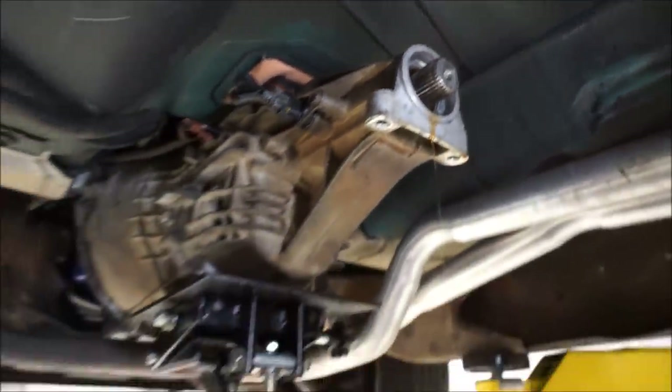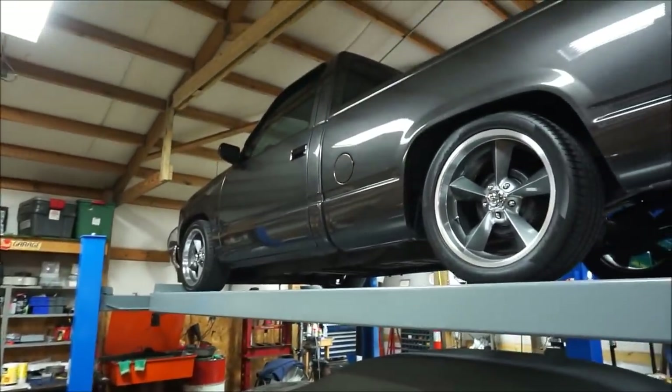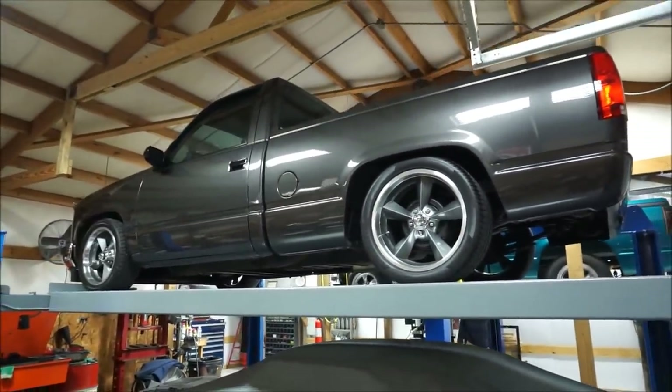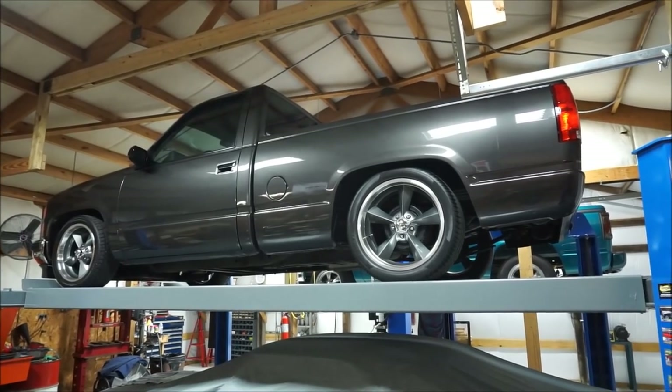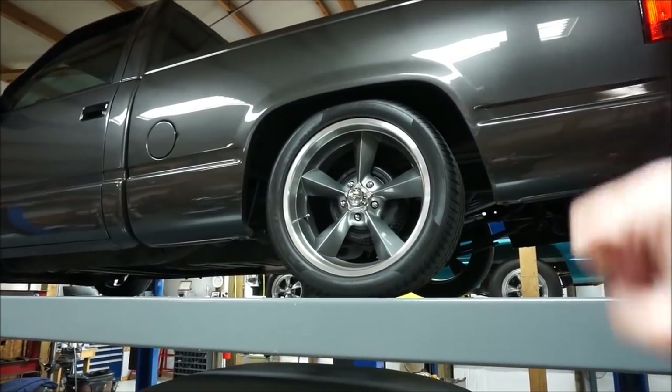It pops right out. To bring you guys up to speed, this is a 275/40/20 and the front is a 255/40/18. I did go with a staggered look on this truck because at the time that's what I was looking for. I've had this setup for like six years and I think it's time to switch it up.